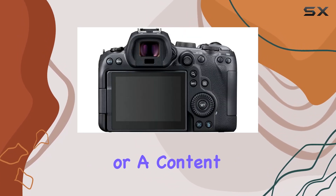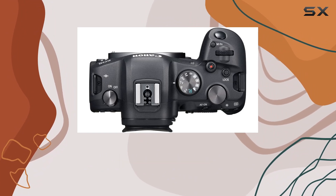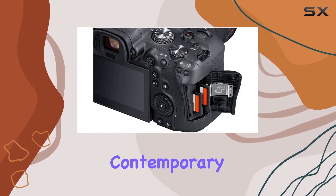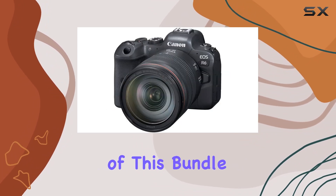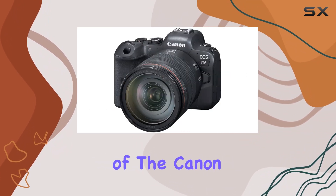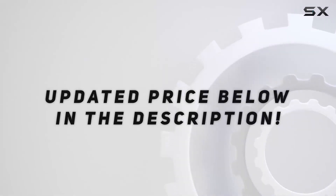Whether you're a seasoned photographer or a content creator on the go, the Canon EOS R6 delivers versatility and performance that meet the demands of a contemporary imaging workflow. Stick around as we explore each component of this bundle and unleash the full potential of the Canon EOS R6. Check out the video description for updated price.